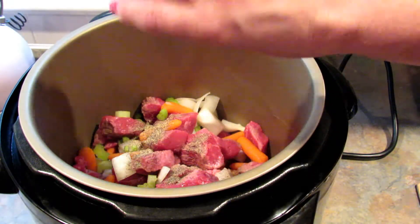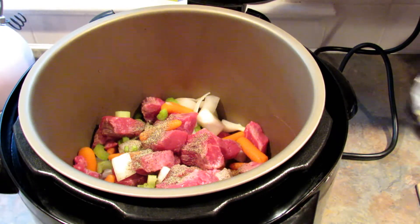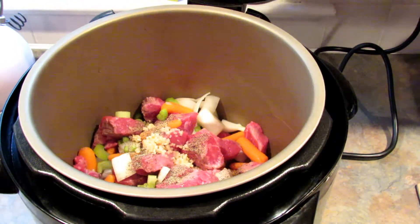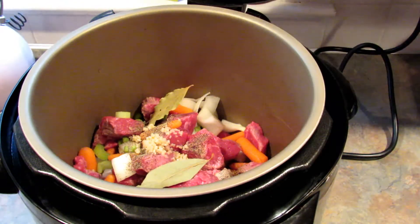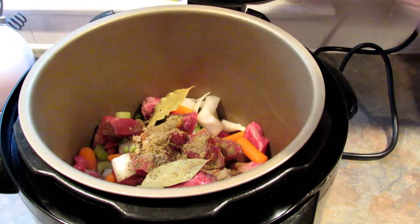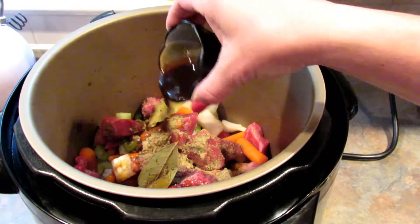I'm just going to give this a quick stir before I add the rest of the ingredients. I'm adding in a teaspoon of black pepper, but you can add more or less depending on what your family likes. Then three cloves of crushed garlic, two bay leaves, and one teaspoon of sage, and three tablespoons of Worcestershire sauce.